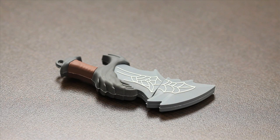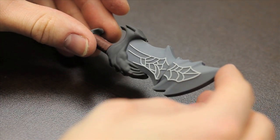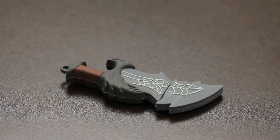So as you can see I've taken the God of War USB out of the package and now you can see it up close. That's what the product actually looks like, and you can take it off and there's the USB port right there, and then you can put it back on — and that's the product.